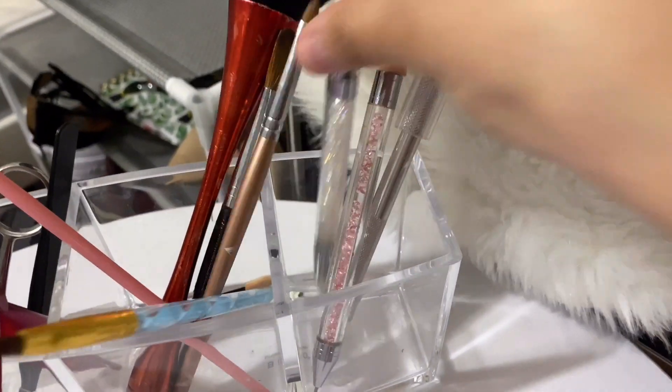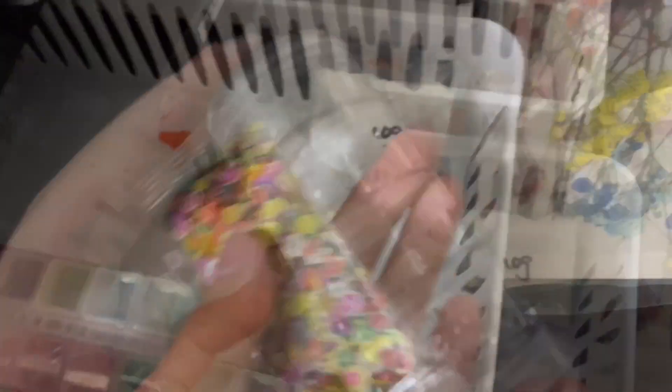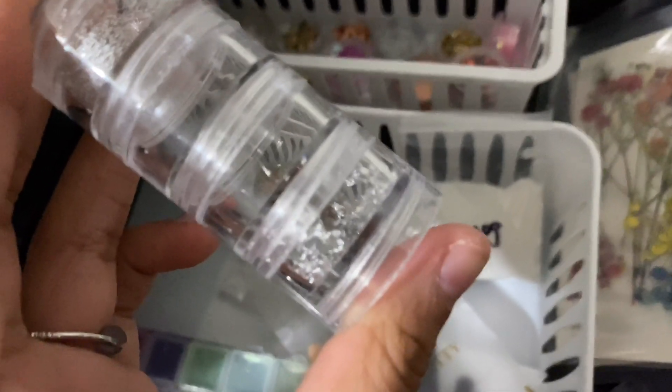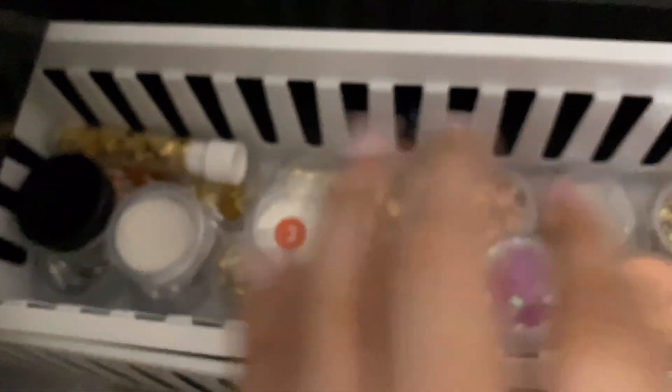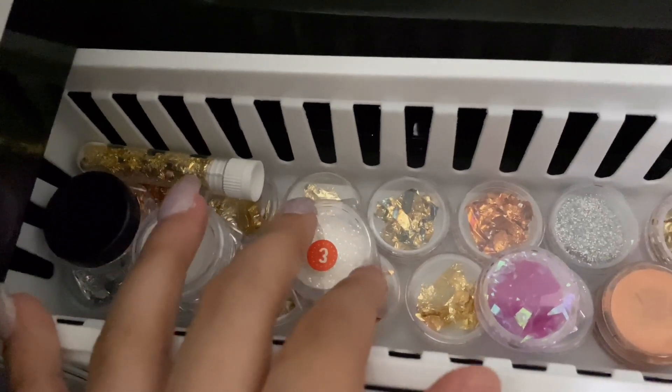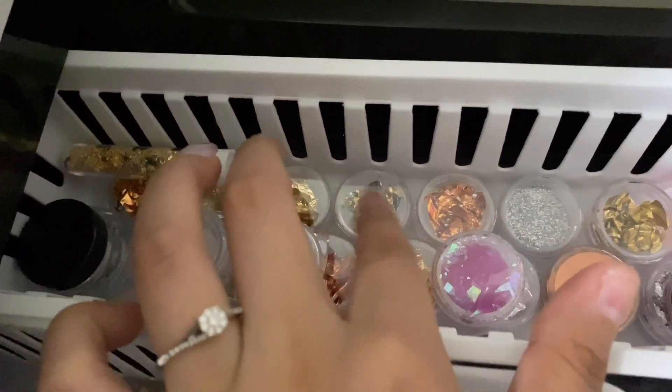I hardly use these honestly. These are for like the gold flakes that I was showing you earlier in that drawer. And then I have more, and then I have these like fruit charms — more of this gold flake stuff. And then over here I actually have more glitters, chrome flakes, and foils.